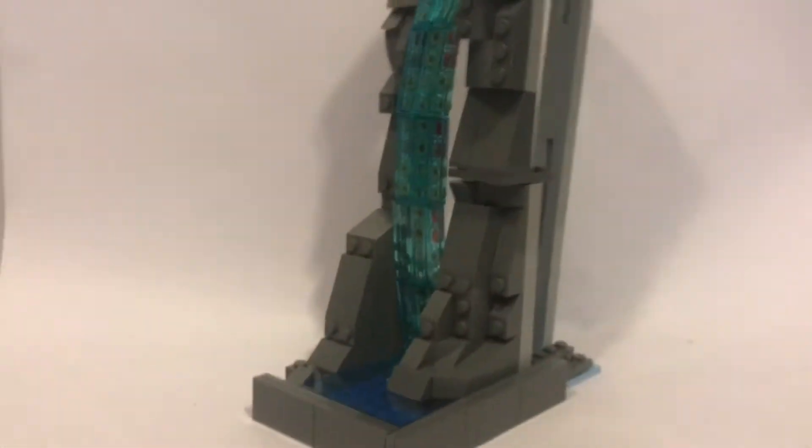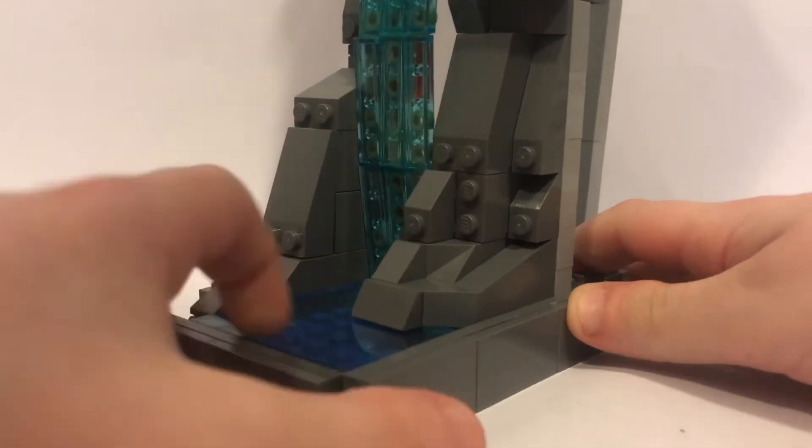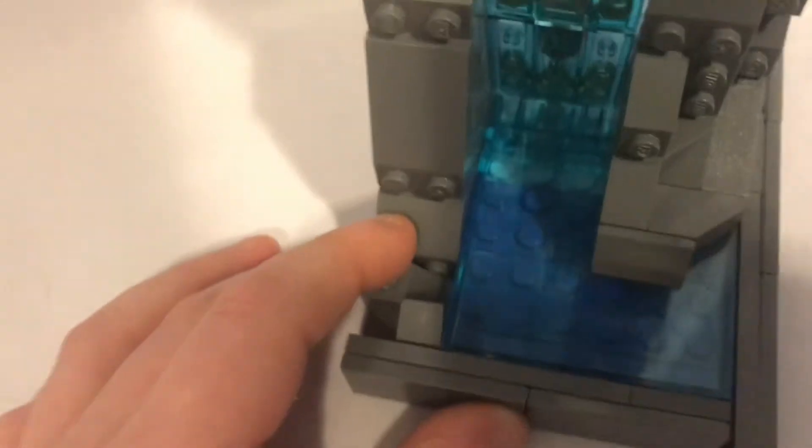We're going to start off down here with the main water part. I just had this little outline because I thought it made it look a little nicer and more presentable on the side. I basically just have a big blue piece on a couple of plates and it sticks on — it's kind of like a SNOT brick technique.